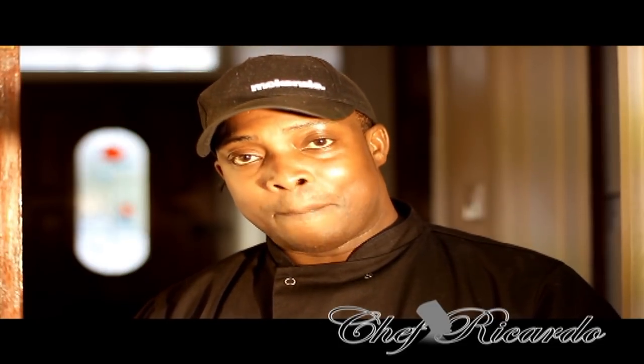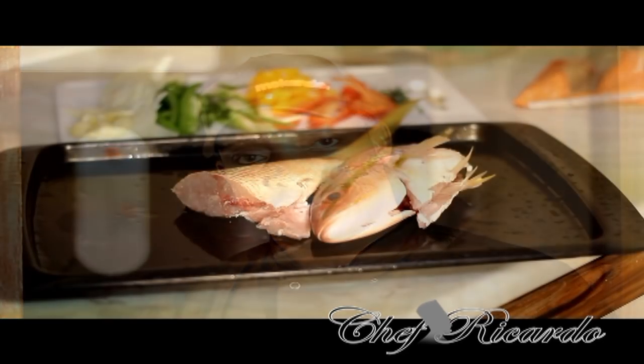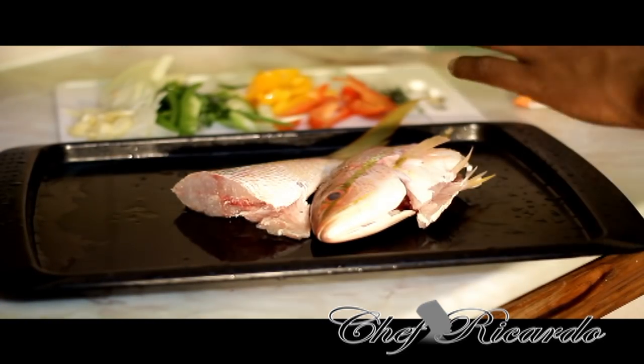You can also sign up for free and subscribe to the channel. If you want me to prepare something for you, remember to write it in the comment box. Also, black history month is coming up soon — look out for the recipe. So right here is a snapper fish and we're gonna put a little bit of marinade seasoning on it.